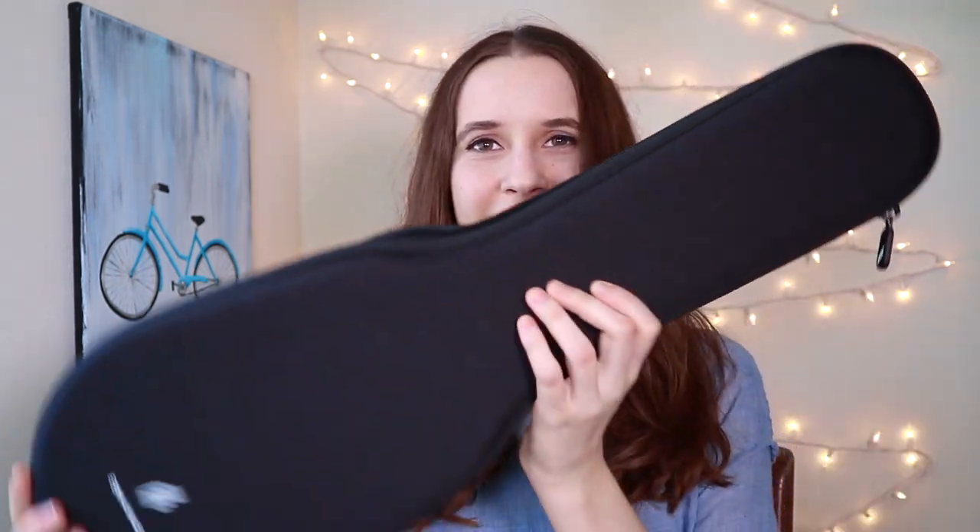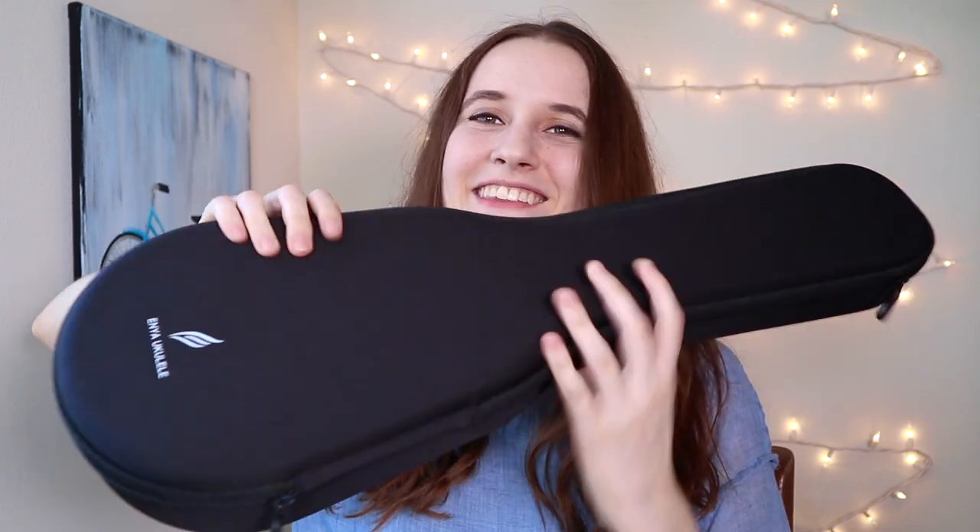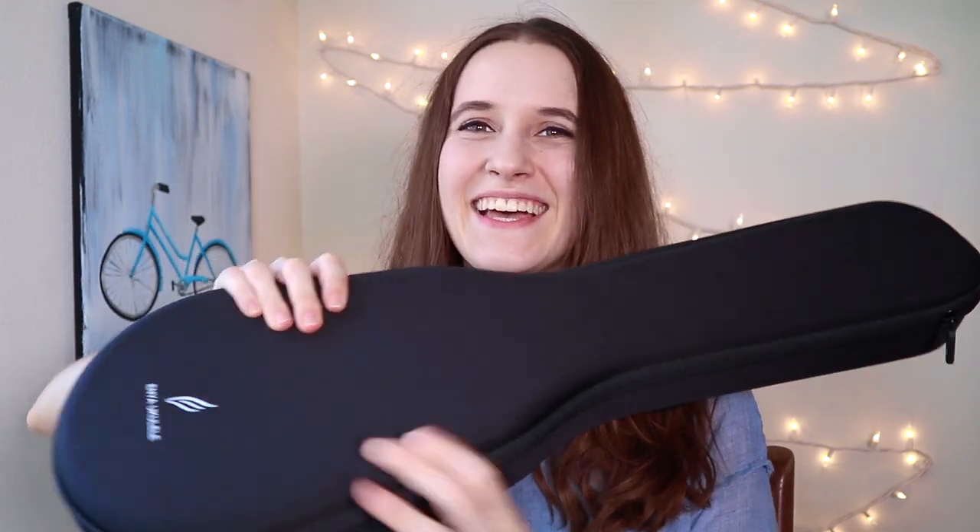One of the things that I really like about the Enya brand is that their ukuleles come with accessories included. The first accessory that comes with this ukulele is super essential — it is a case. Here's the case that comes with the soprano ukulele. It's a semi-hard case, so it's somewhat squishy, but it's also hard enough to protect your ukulele.